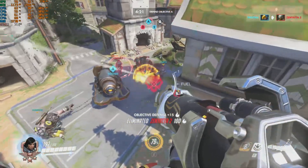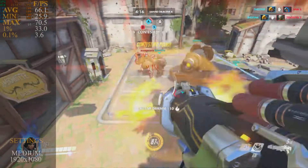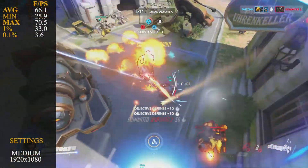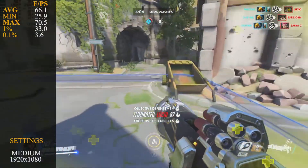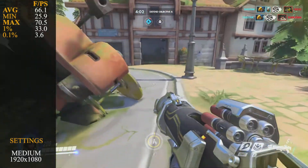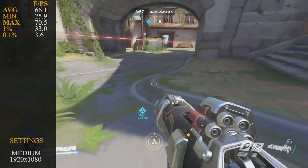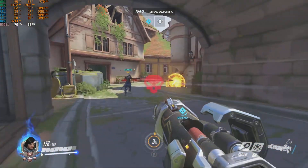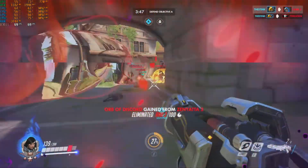Overwatch gave us a better gaming experience. We ran it at medium settings at 1080p. Average frame rate was 66.1 fps, minimum 25.9 fps, maximum 70.5 fps, 1% lows at 33 fps, and 0.1% lows at 3.6 fps. Every now and then it would sit and try to load new assets, but once through it generally ran quite well. I reckon you could play a very competitive game with this old Q8400, especially on the overclock.